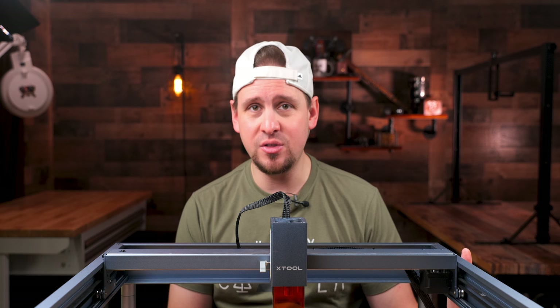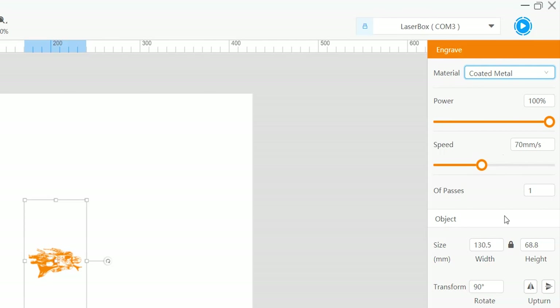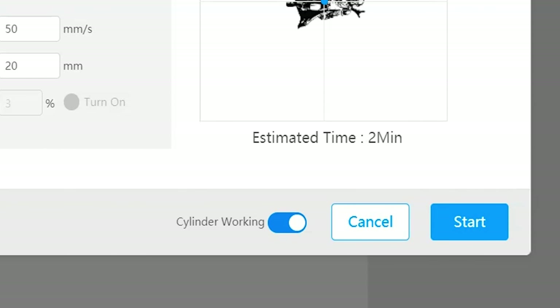This is the size that I am wanting. My settings are coated metal at 100% power and 70% speed. When you hit start, you will be taken to the screen. I am going to position the laser relative to our image by dragging the blue dot to the middle of the image and click on the option cylinder working.